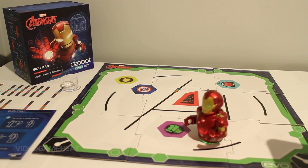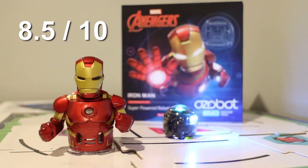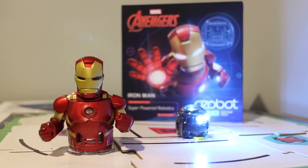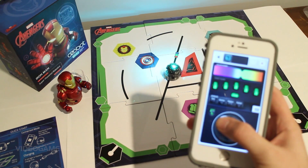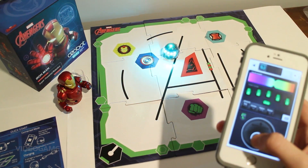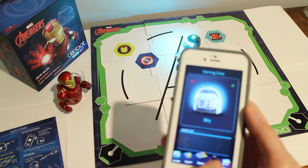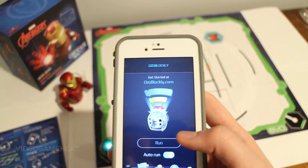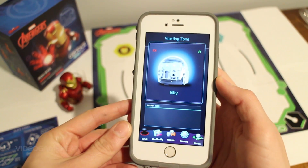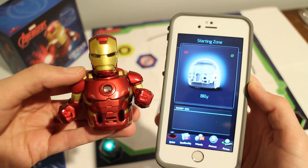In addition to everything we just covered, advanced programming is available through another application called Ozoblockly. If I could give this Ozobot a review out of 10, I'll give it an 8.5 out of 10. I am so impressed with it. I think that this is the perfect robot to teach kids how to code, and it is something that will definitely get everyone talking — especially being partnered with Marvel's Avengers and taking the Ozobot to the next level. I really like how it is highly interactive; you can customize every aspect from the lights, control it with the application, and complete Marvel missions with the Avengers skin. The only minor setback for me would be the mobile app — when I first downloaded it, some features were not available. But once the updates were in place, everything was very straightforward and I was able to fully understand how to use the Ozobot. I look forward to learning more each day about this new and exciting product.